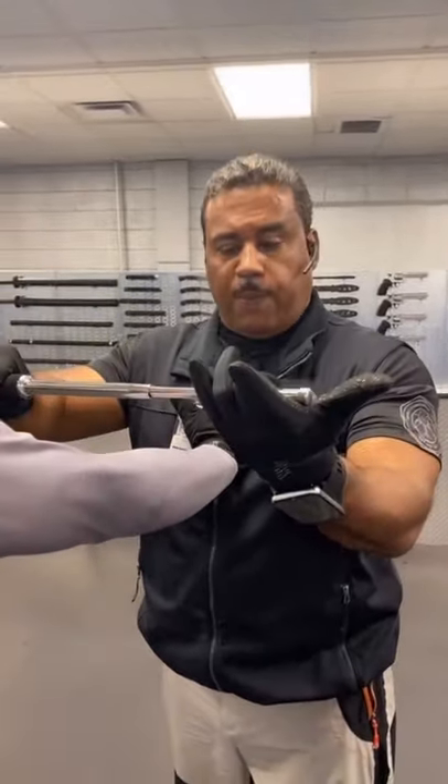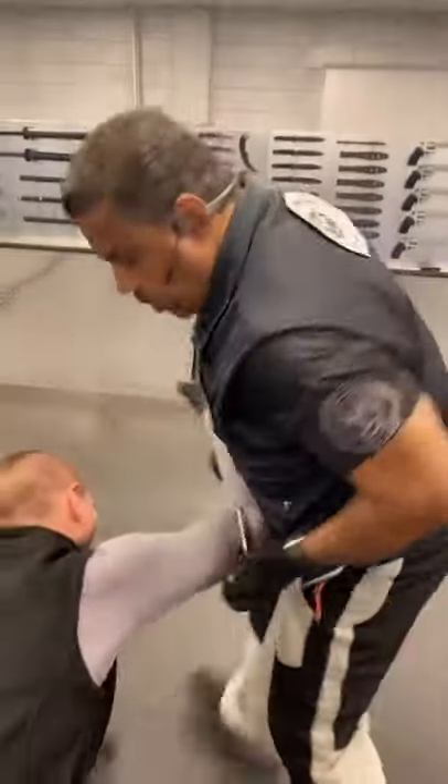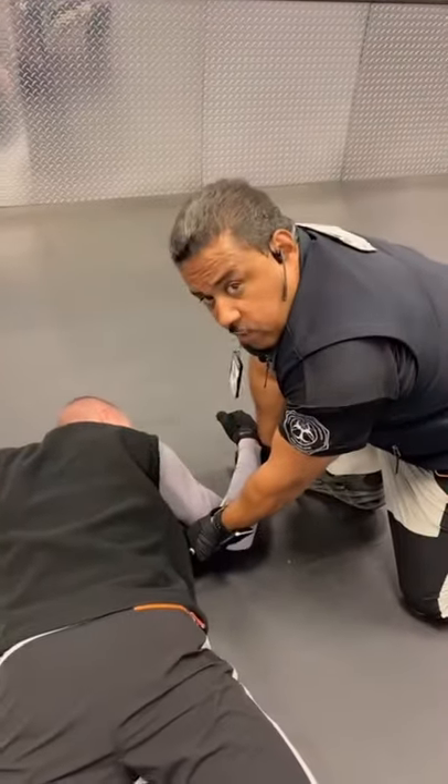To control the aggressor: step one, put the baton in the middle of the arm here, pull into your chest; two, turn; three, hold to the ground — for law enforcement if necessary.